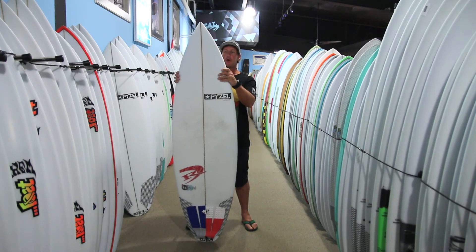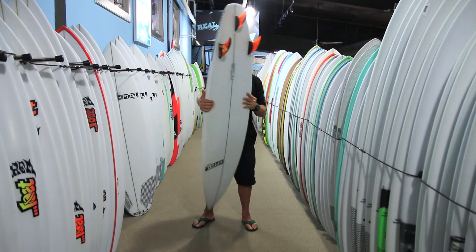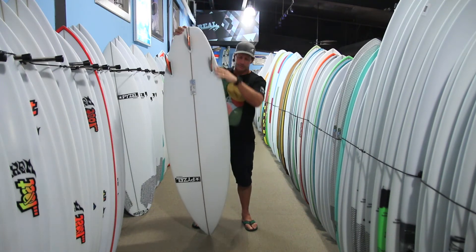When you're looking at this board, you immediately notice that the nose is going to be narrower than a Paisalian. Also, the tail is brought in more — so you've got a little bit of width in the middle, but when you come into the tail, it's also narrower.